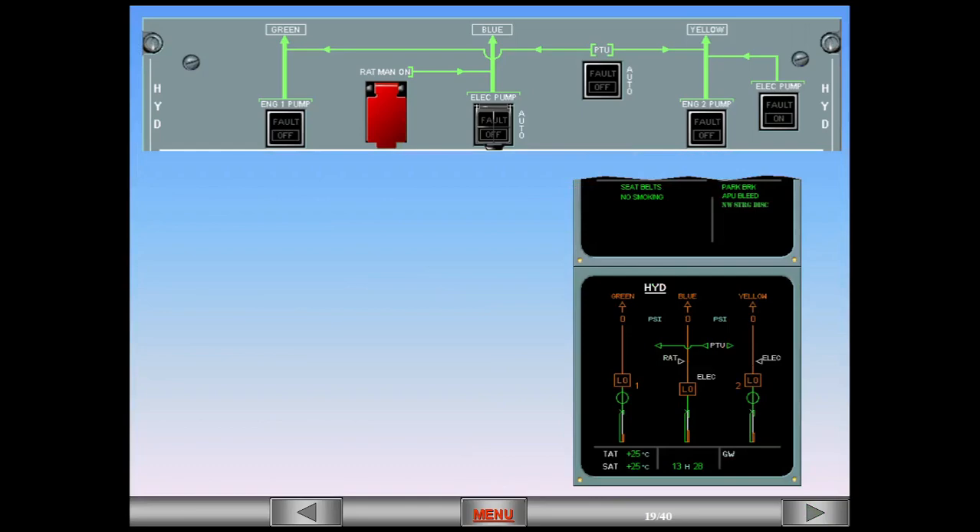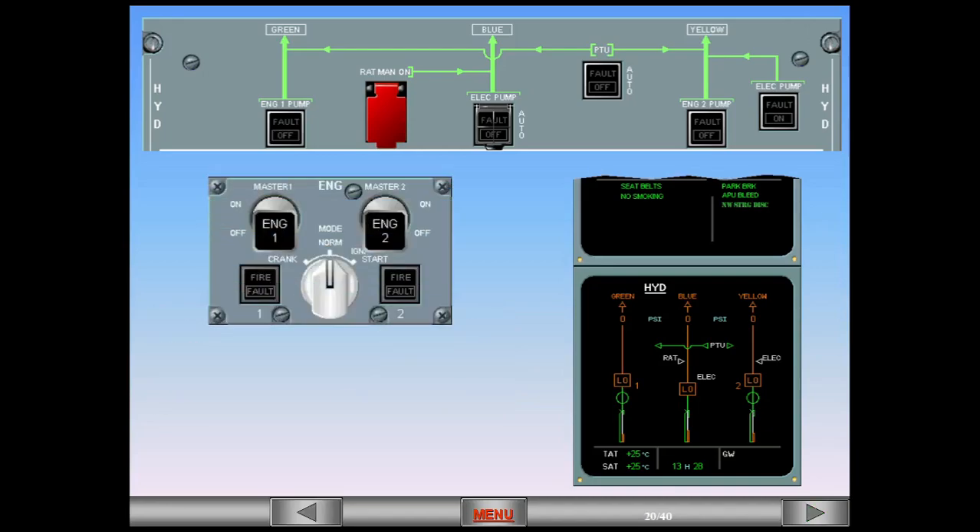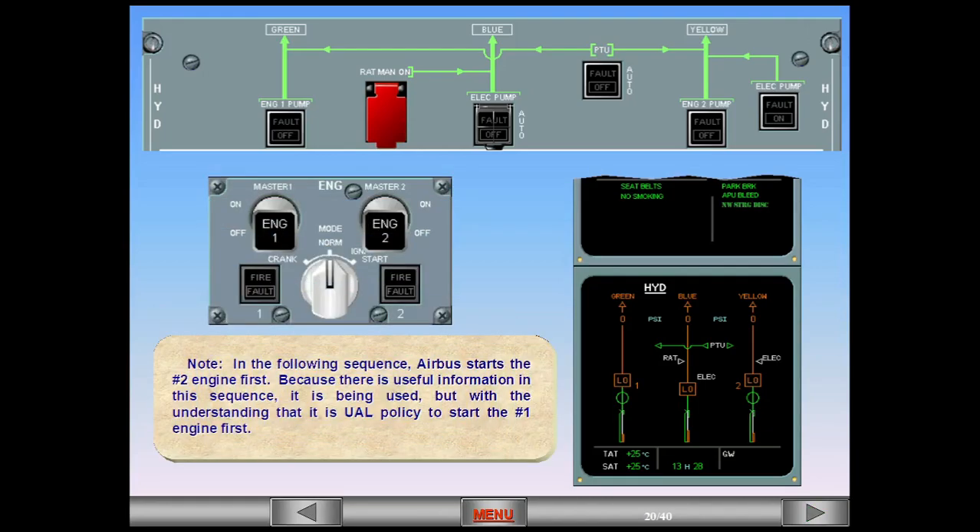Normally the engine system page is displayed during engine start. However, we'll leave the hydraulic page displayed for a better understanding of the indications on this page. Note: in the following sequence, Airbus starts the number two engine first. Because there is useful information in this sequence it is being used, but with the understanding that it is UAL policy to start the number one engine first.